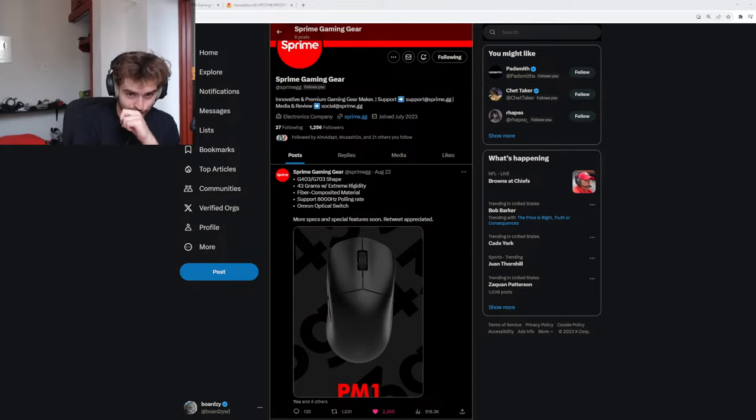Are you ever gonna stream gameplay or have a second gameplay channel? I keep saying I'm gonna make a second gameplay channel but I just never have. I don't even know what I would post there. When it comes to streaming, I always feel like aim trainers are only fun for about 30 minutes.